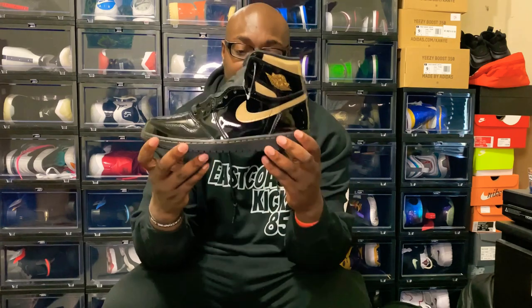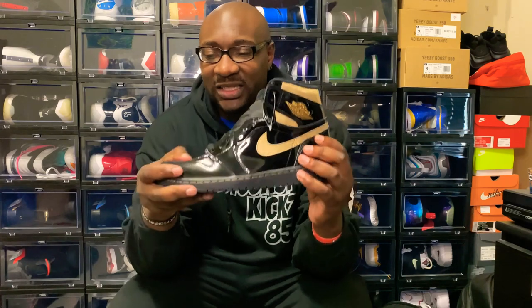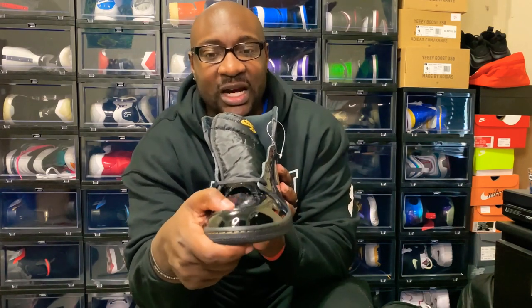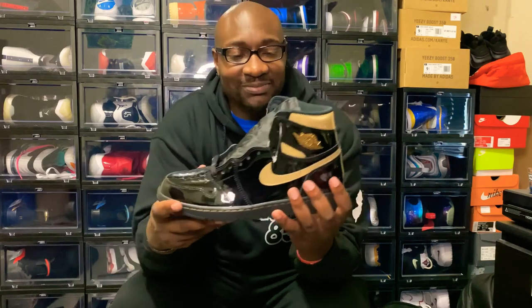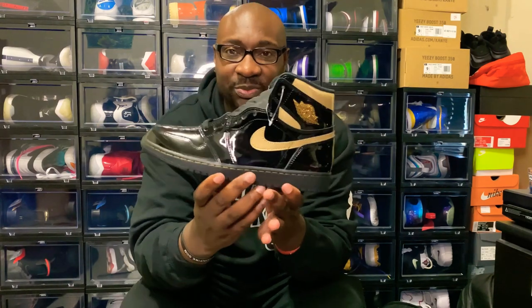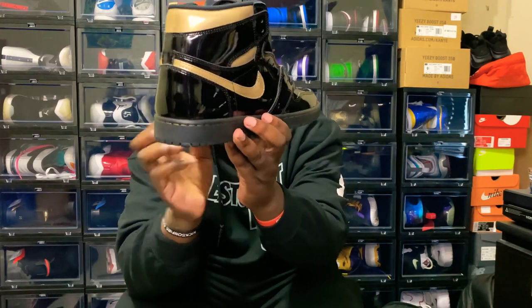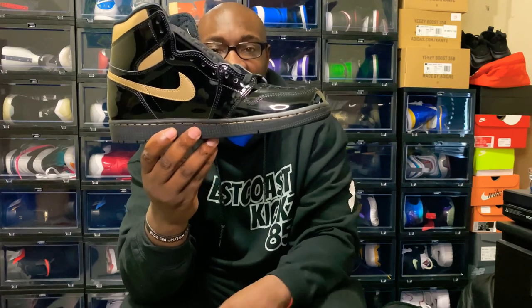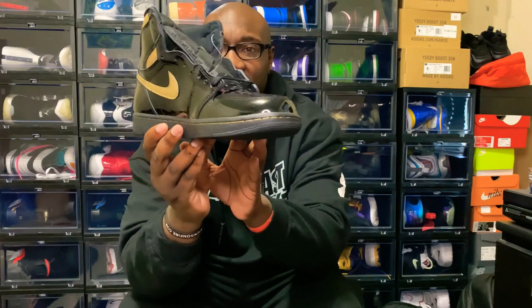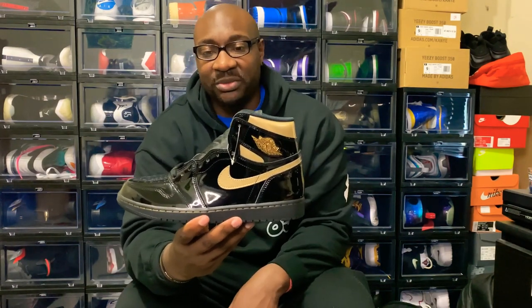I'm gonna give it a 7.5 out of 10. The sole on the bottom is nice. But I'm gonna be honest with y'all right now — I'm not digging the patent leather, and that's why I gave it a 7.5. That's just my personal opinion. It's not a bad shoe, though — take a look at it one more time. It's actually a pretty good shoe. I like the concept, I like the color.